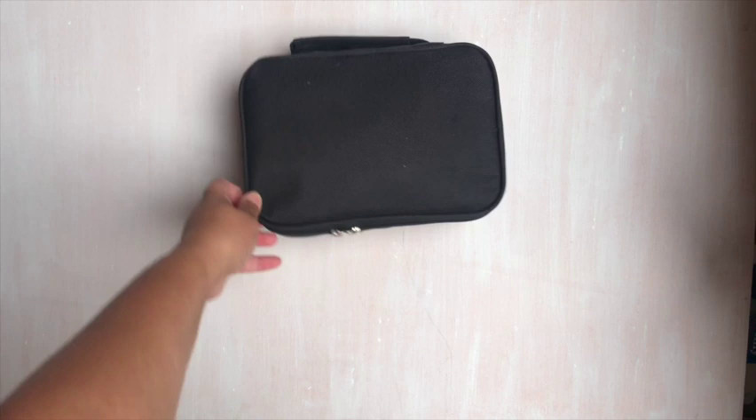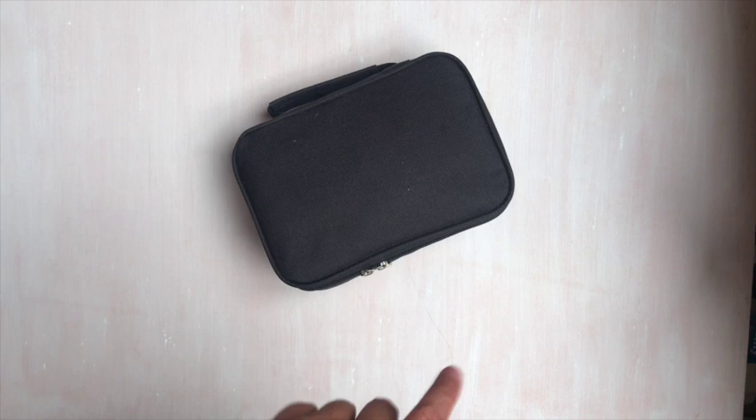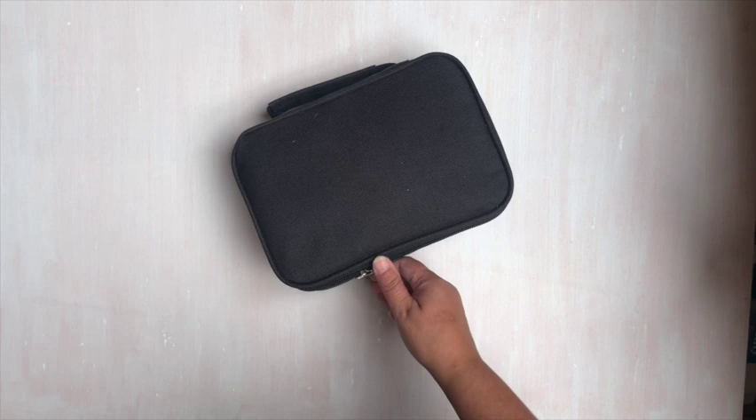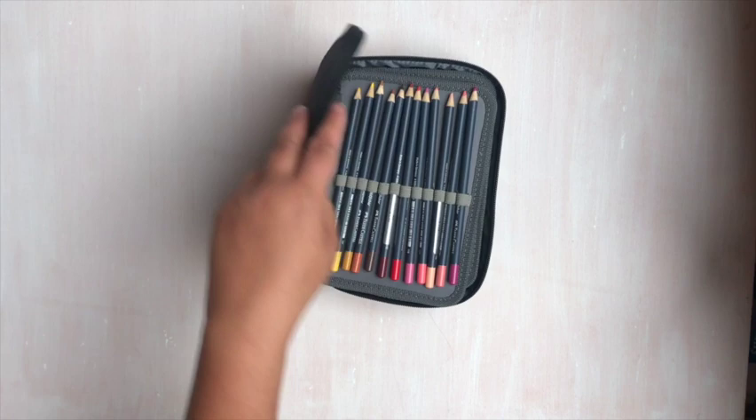Welcome back. Today's video is all about what's in my art bag. I will have links in the description box below to what I share with you today. This is my new art bag and I am very excited — I was so excited to fill it up. I have taken it to the coffee shop already and it works great. So I'm going to show you what I have in my art bag.